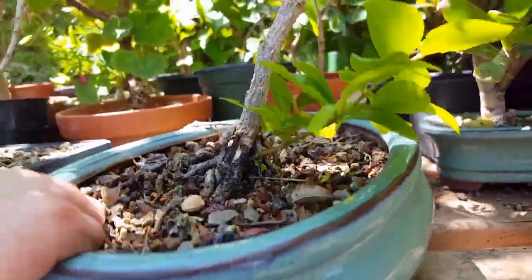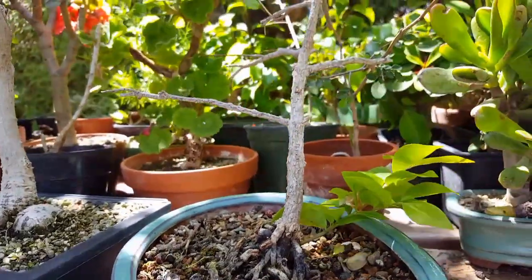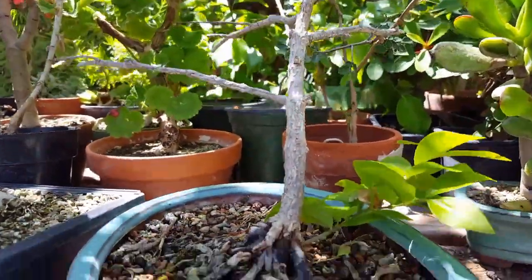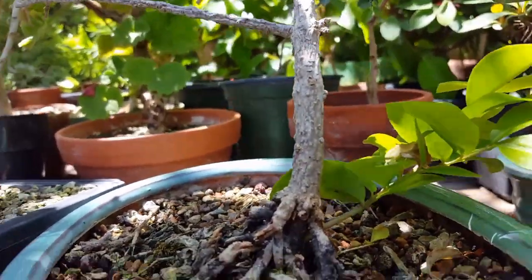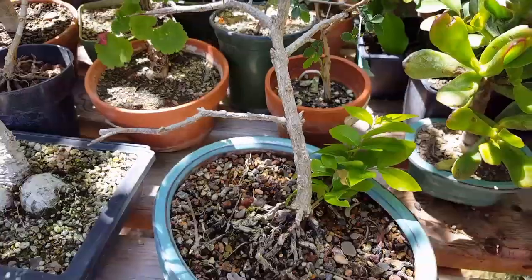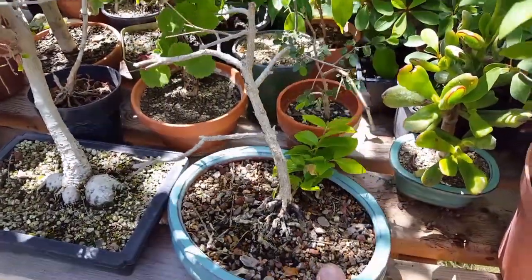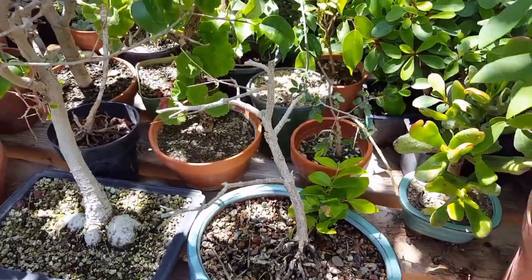I'm going to wait maybe till about the end of August, and if I don't see any new growth on this tree at all, I'm just going to end up cutting it off. Then what I'll do is train this new shoot to grow straight up and it will become our new tree. After this, I will not be putting any more of my trees on the ground unless I know for sure the rabbits will not be enjoying them.